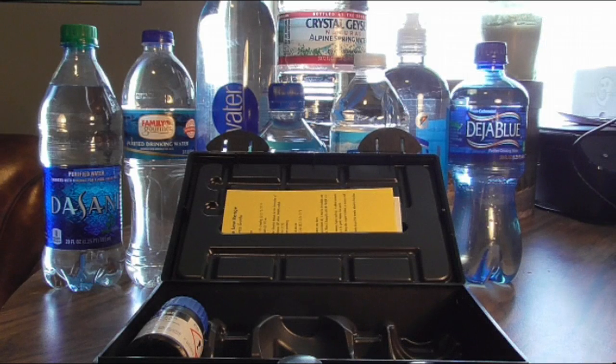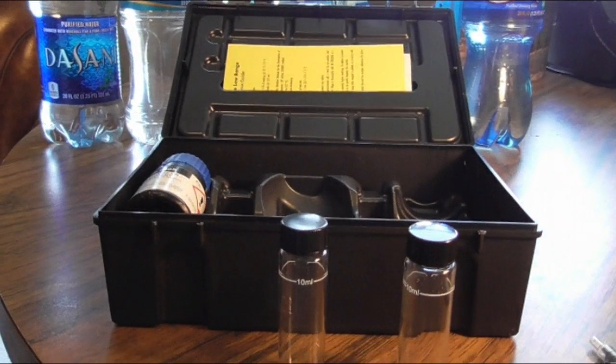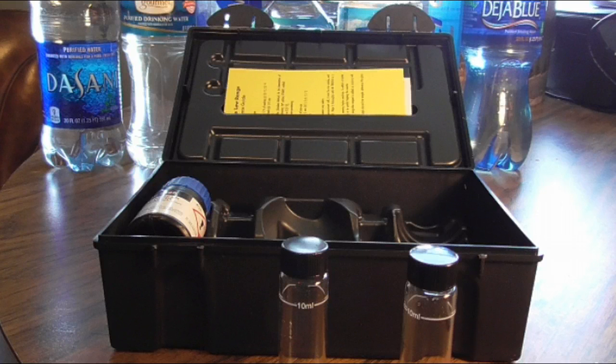The steps are the same thing: you put your first vial in, it does a countdown for two minutes reading it, then you pop in the next one and it gives you what should be around a 0.92 to 0.97 reading somewhere in that ballpark. That's average. That's showing you that it's working, and that's what this is for — to calibrate it right out of the gate.